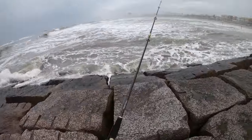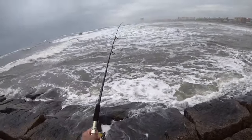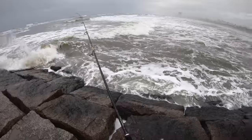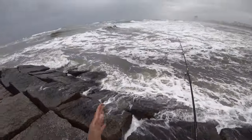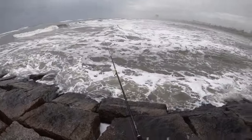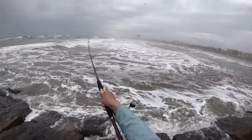Let's switch sides and come over here, fish this area just a bit. And then if anything, we're going to move locations. I don't think there's anything in here - it's really bad. The surf, man, it's pretty nasty.